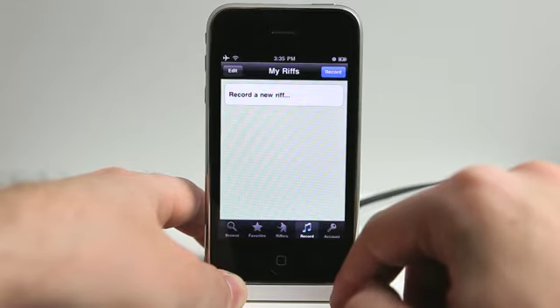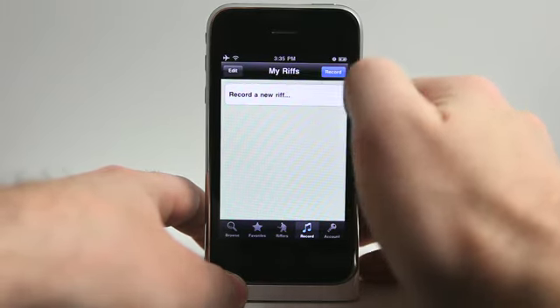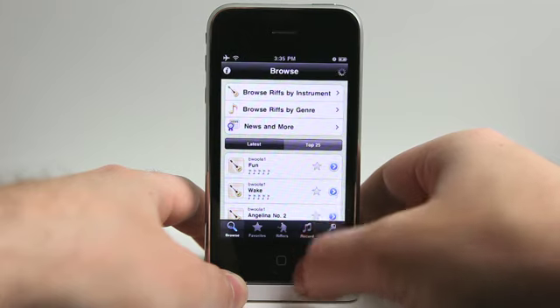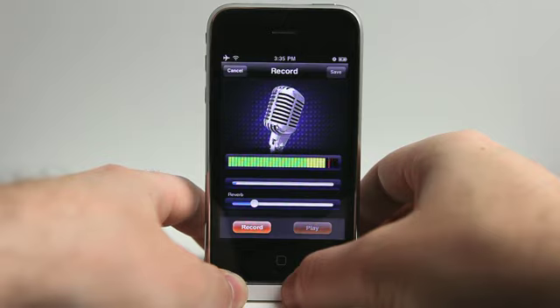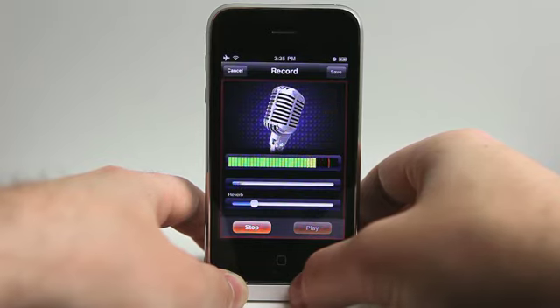Now if I wanted to record one of my own, I can do that here. Let's actually just record a vocal — I'm not going to sing, but let's just record something so we can see the process. Let's just record something. Countdown. Hey, this is Jared Hill with Daily App Show — we're doing a review of this great application called Riff Raiders.